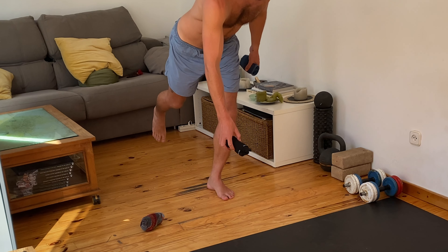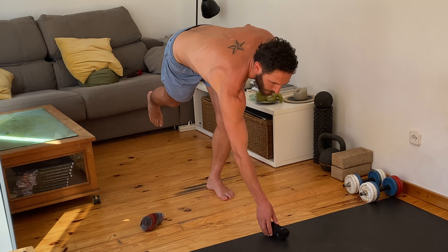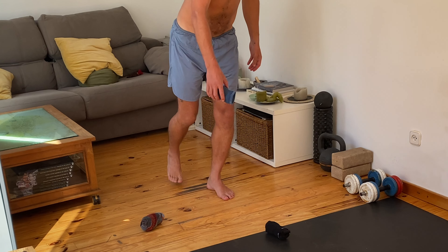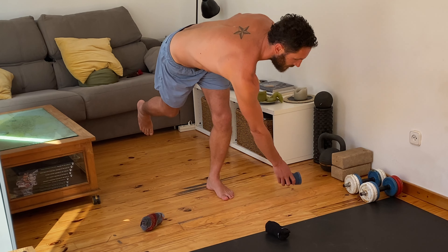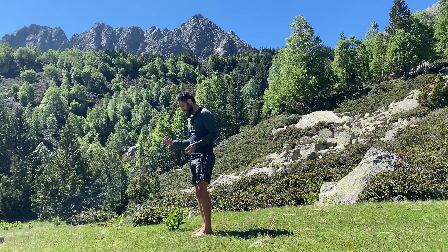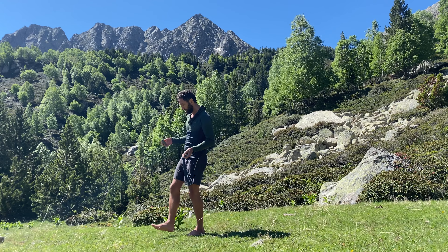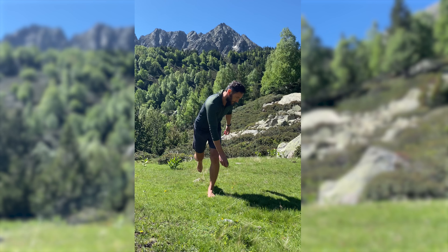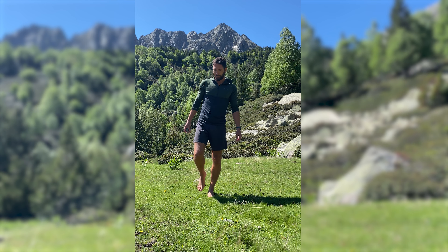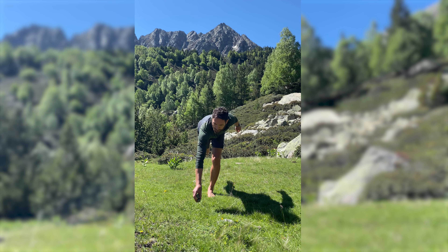Just off the fact that single leg balancing happens every time that we step, there's a huge amount of improvement that can be made just by training this a little bit and experimenting with it. So grab three objects around the house, follow along and enjoy. This is the three rock game — a great little balance drill to teach you to be very comfortable on one leg. We're going to be placing the rock in three different points.